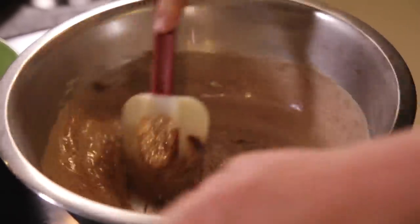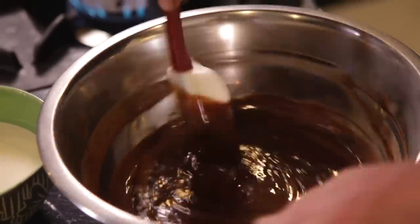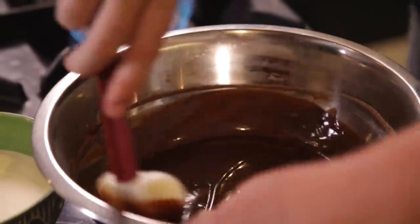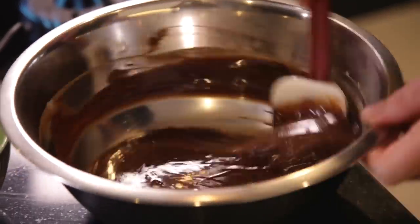You can see that it's come nice and rich and thick, which is what you're looking for. It's very important that you cool this down because both the cream and the chocolate have to be at almost the same temperature.